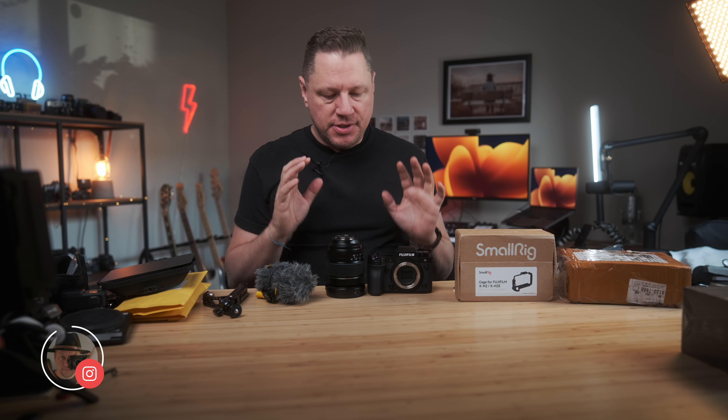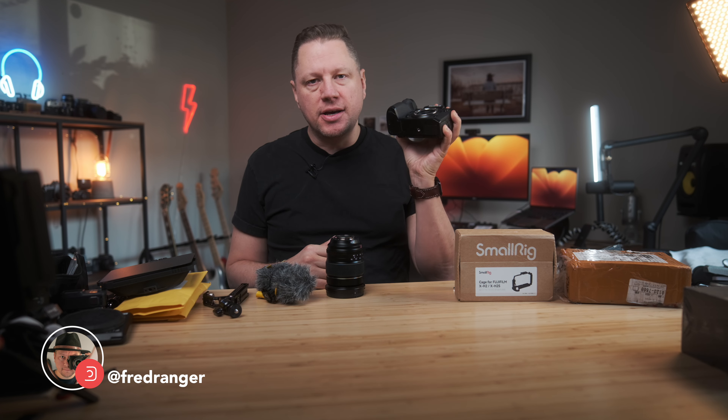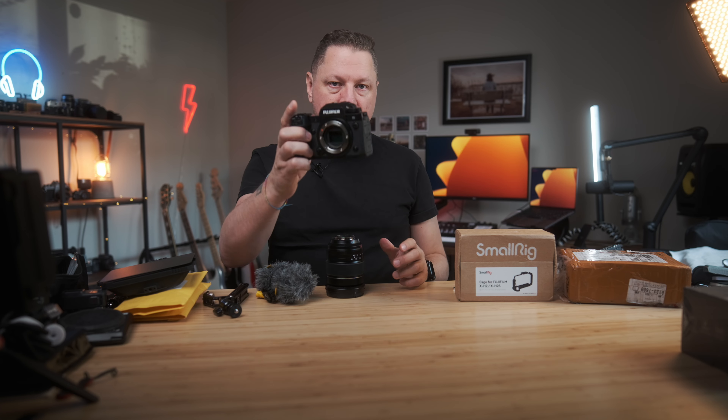Hey everyone, welcome back to the channel! Today I wanted to show you how I build a video rig with my preferred camera for shooting movies and YouTube videos. I do a lot of travel videos — if you haven't seen those, I'll put a link to the playlist. Most of them are filmed with Fujifilm. So without further ado, let's deep dive into my video rig with the Fujifilm X-H2S.